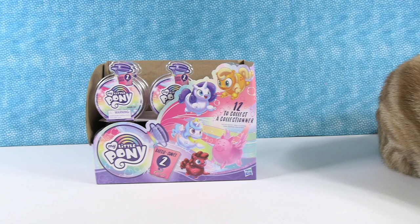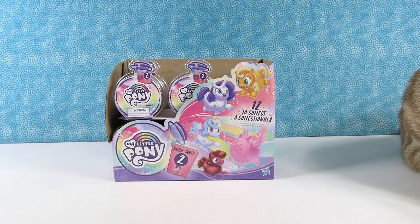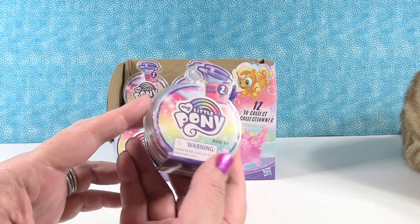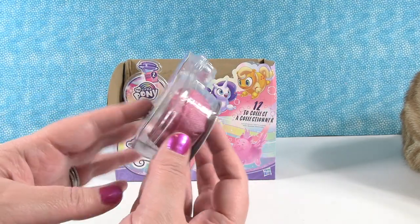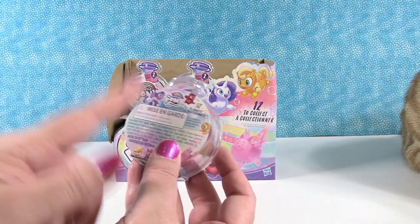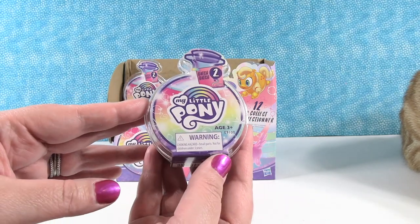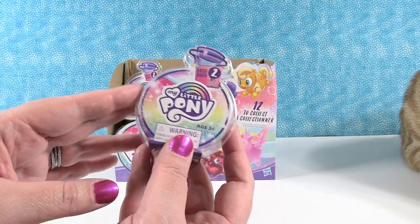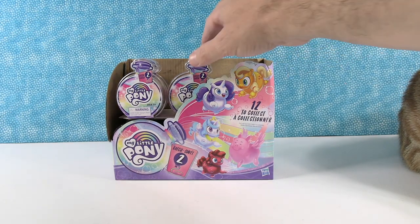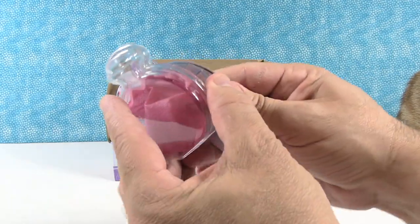Back to the ponies — so we did series one, or batch one, of the Potion Ponies quite a while ago. It seems like it's taken a while for this second batch to hit our local stores. Today we are going to be opening these up with you guys. It says there are 12 to collect; we only have 11 packs, so it wasn't a full box and we're not going to get a full set.